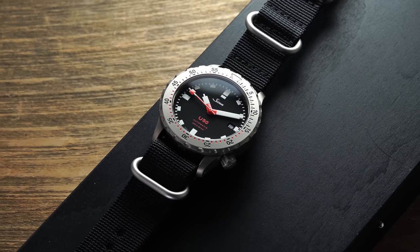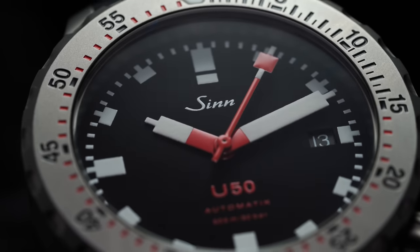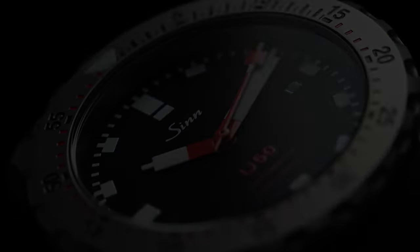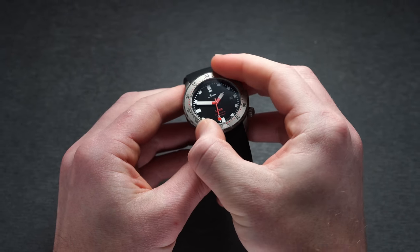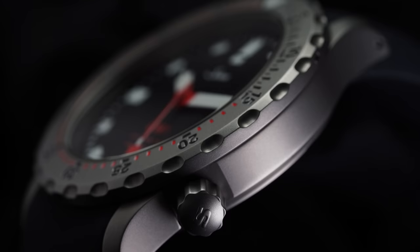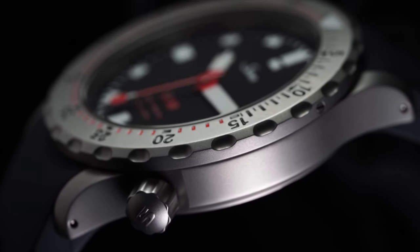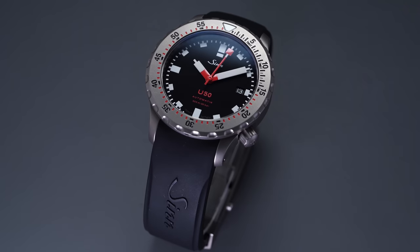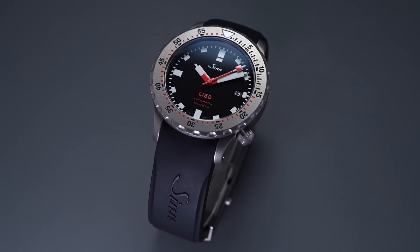Zinn closely followed the U1's design language, providing an engraved captive diver's elapsed-time bezel with a large lume pip at 12 and black-and-red-filled markings. With deeply scalloped edges, the bezel is very easy to turn and has great action, though some play is noticeable. In totality it's on par with what you'd expect from a tool watch brand like Zinn, especially with the tegmented version and reinforcing screws along the outside to prevent the bezel from popping out under strenuous diving conditions.